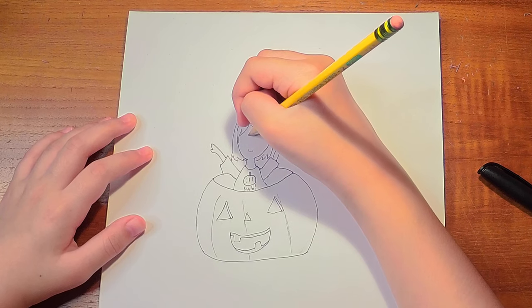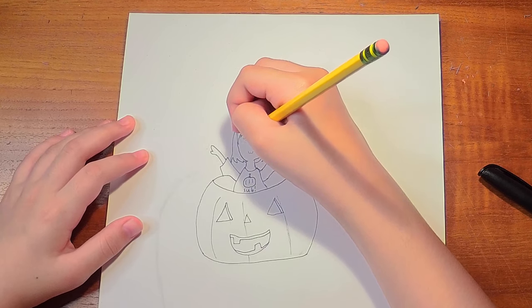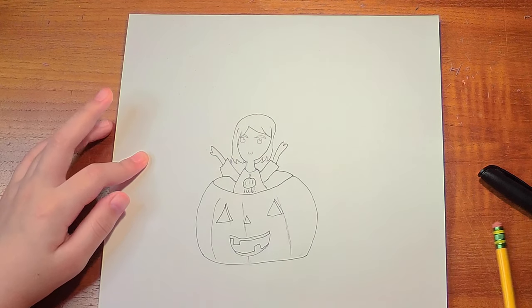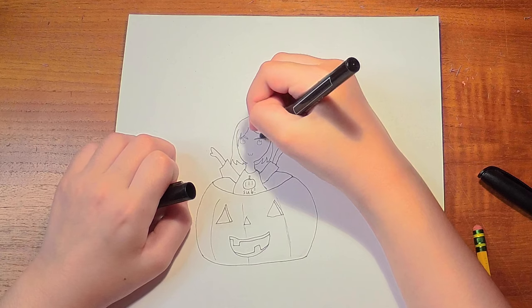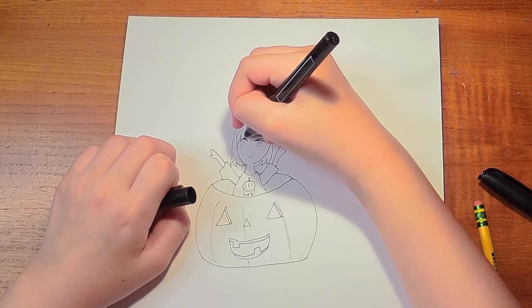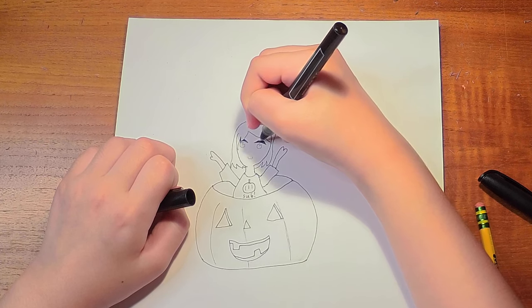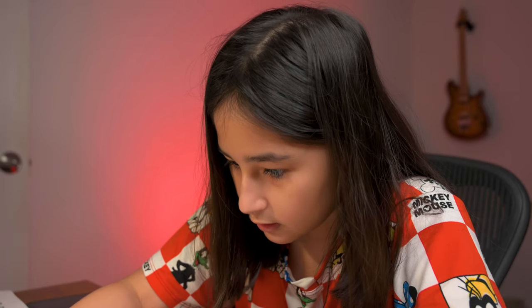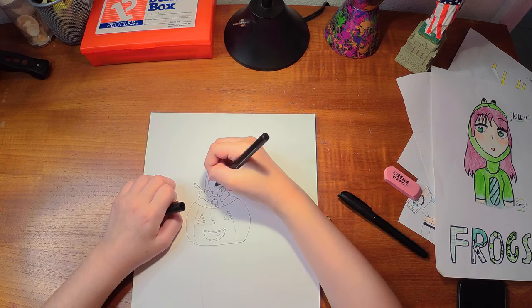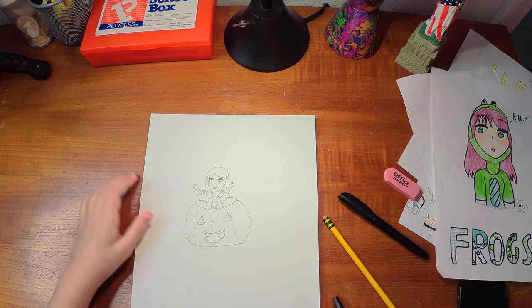So you erase everything you used with your pencil. Now next I will sketch the face. This is how I usually draw my eyes as you can see. Now I will use the pen again to outline the eyes. There. I am done with my chibi.